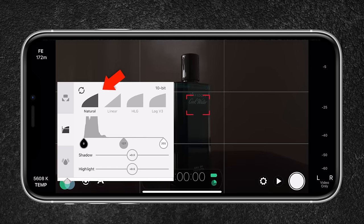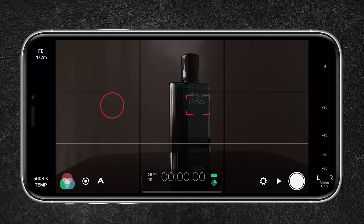The picture profile is set to Natural. I could use Log V3, but it creates a very flat and desaturated image, which makes it hard to see what I'm actually shooting. Lastly, I tap on the timecode to reveal the histogram to better analyze the exposure. To have better control over the lighting, I lower the curtains to make the room pitch black.